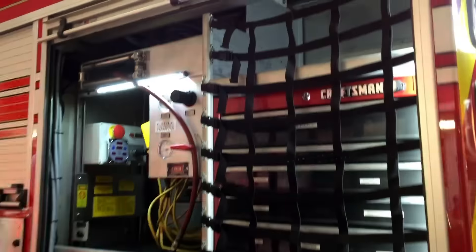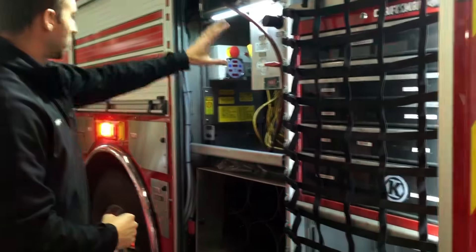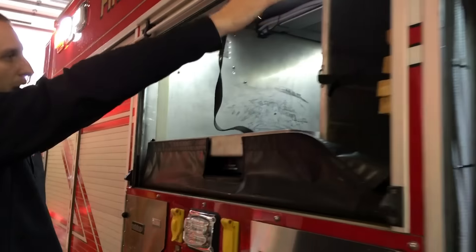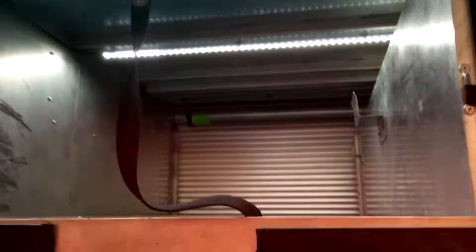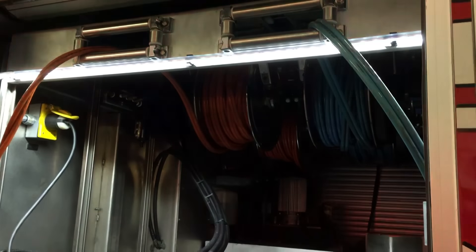We added some mounting brackets on this single-wall truck since we can't just drill through it, so when they open the toolboxes that strip lighting shines nicely into them. Up across the front here, all that scene lighting is mounted properly so they have a nice area to see. This is where the jaws of life tool system is, again giving them that nice functionality of compartment lighting.